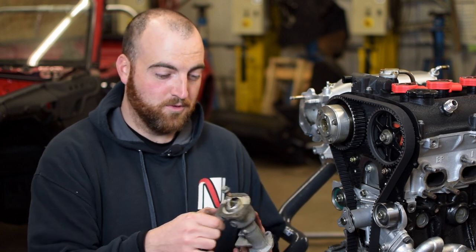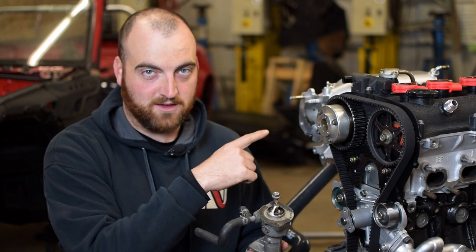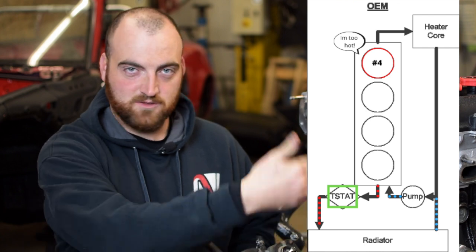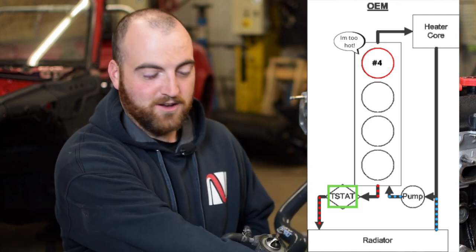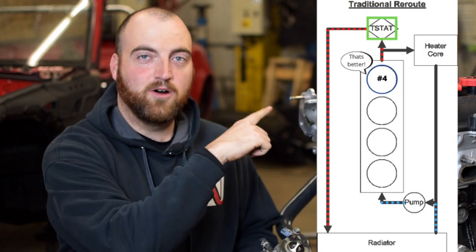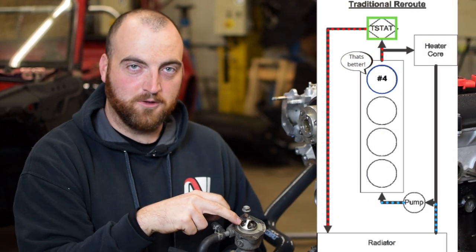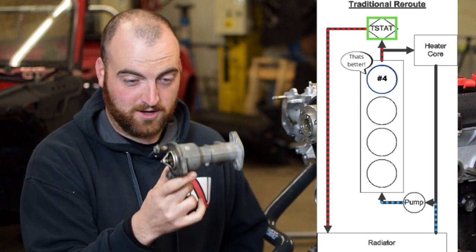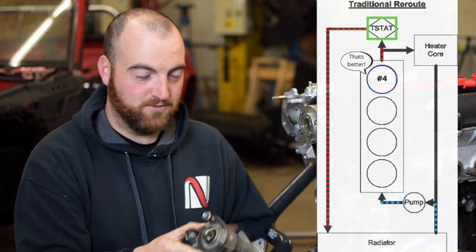The real benefit of the coolant reroute is that the thermostat is now in the back of the block. Cylinder four tends to get hot on Miata — it's just the way the coolant runs, essentially in the front and out the front. By forcing it to go to the back, that hot water on the back of the head will open the thermostat sooner and keep your entire engine block cooler than it would coming out of the front. So not having this up front is a big benefit.